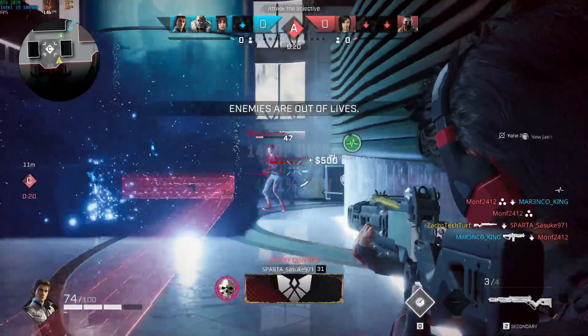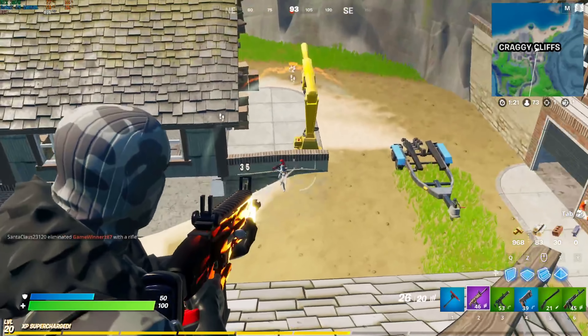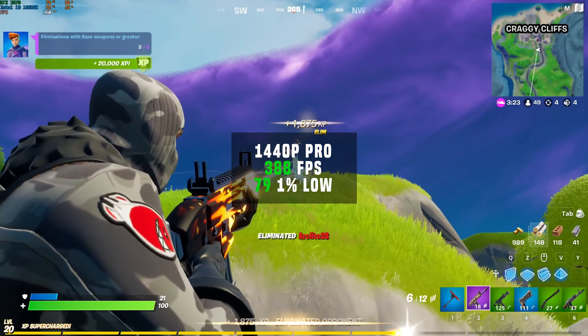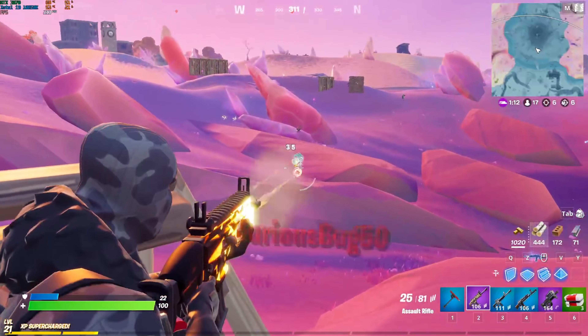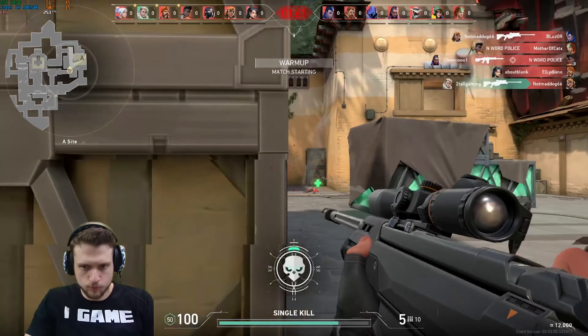Rogue Company at 1440p with ultra settings including the 150 FPS cap came in just under at 148. Fortnite at 1440p with pro settings got a 388 FPS average. And for the last gaming benchmark, Valorant at 1440p with high settings delivered an impressive 272 average FPS.